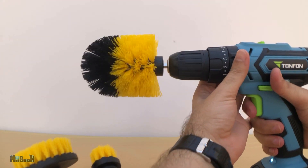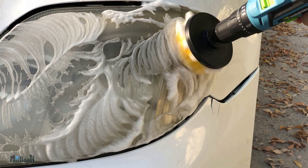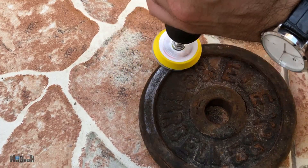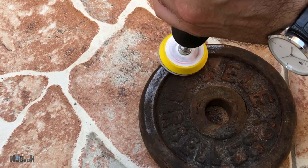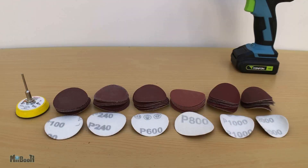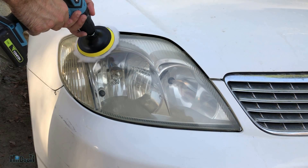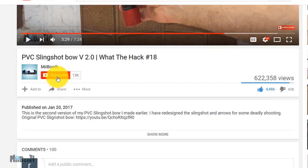Hey guys, welcome back to my booth. Irfan here. Today I'll be checking out three awesome drill gadgets that you can find online for a very reasonable price — I've got mine from Banggood.com. We all know how useful power drills can be, and the amount of attachments available for them is astonishing. With the help of these, you can do tasks for which you would have had to buy a different tool altogether. Let's get started.